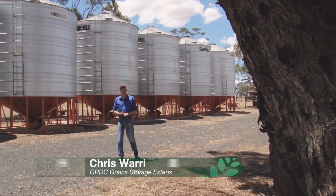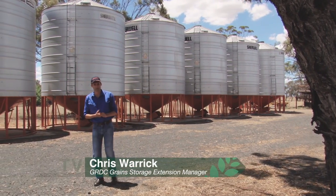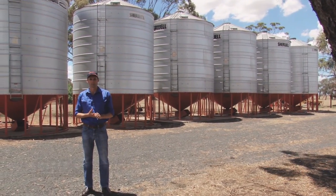To successfully store pulses on farm you need to remember three things: careful handling to avoid mechanical damage, managing moisture, and managing pests.